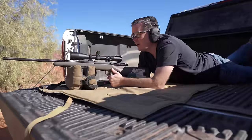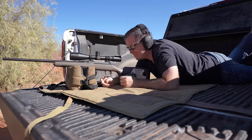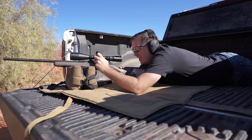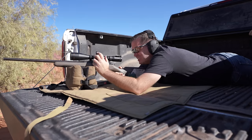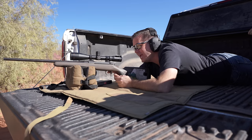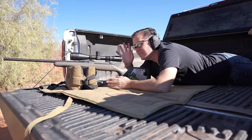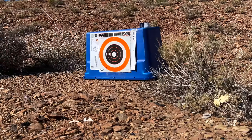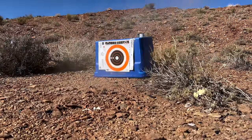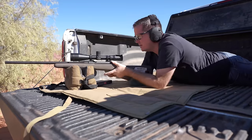Holy crap, that's far. I can barely see the target with the naked eye. What have I gotten myself into trying to do this on camera? Fifth shot ever with this gun. I typed everything into the Hornady ballistics app — it's given me eight MOA of elevation, which I've dialed in. The wind is really gusty here: one MOA into the wind. I went off target; I don't know if that was a hit.